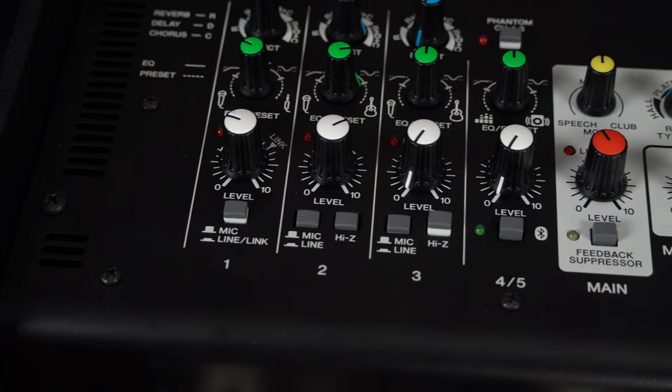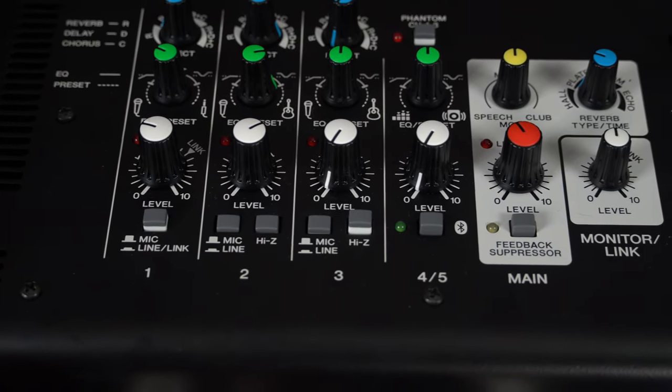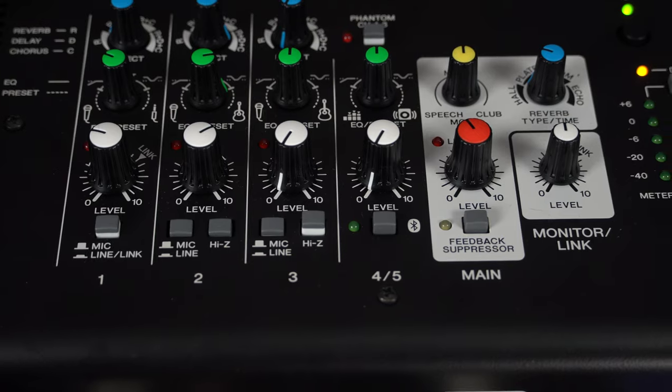Phantom power is available on channels 1 through 3. With this speaker you also have Bluetooth capabilities, which means you can connect to the external app — really opening up your possibilities with controlling the sound. You can also connect music if you needed to, for instance if you were using backing tracks or needed to play music between your sets.